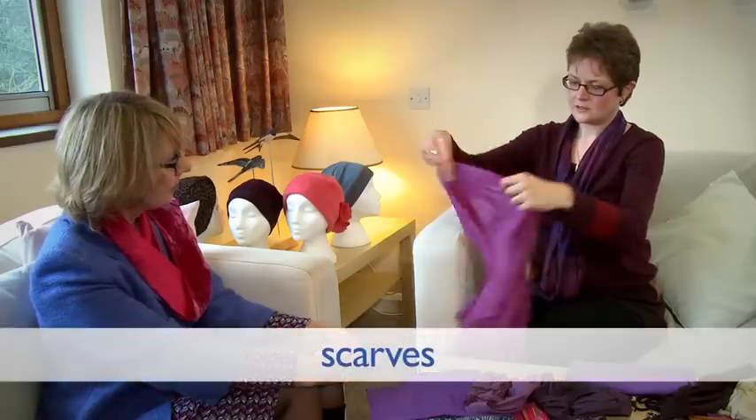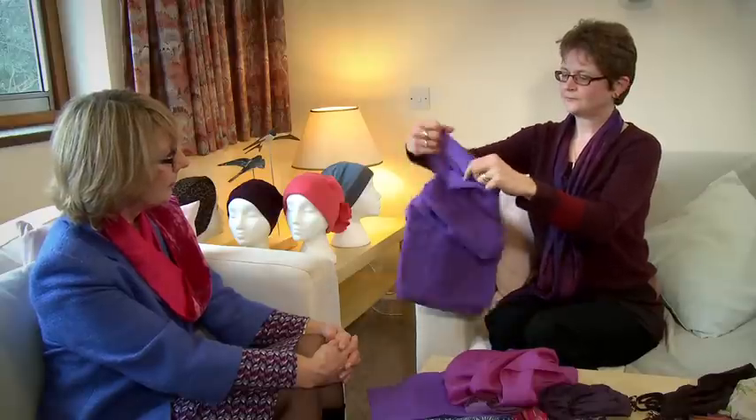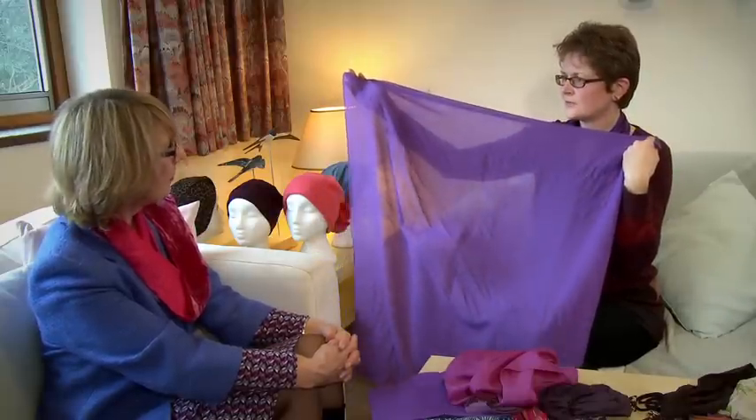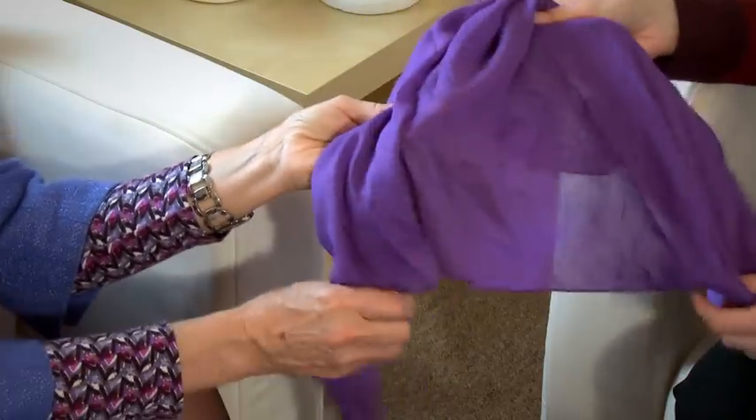The other important thing when talking about scarves is looking at the size and texture. This one's a bit too small — it won't provide enough coverage, so when you tie it you'll find that you've got gaps and it won't be a good size. The sort of size you're looking for is this sort of one — you can see it's quite big and that's the ideal size of headscarf.